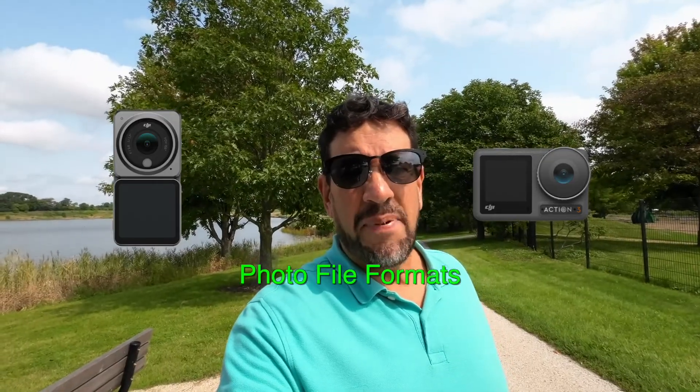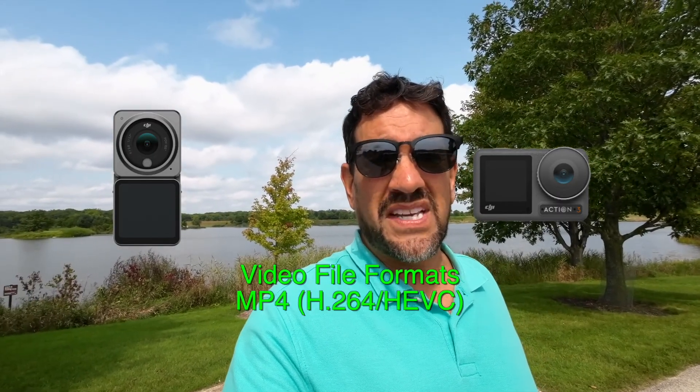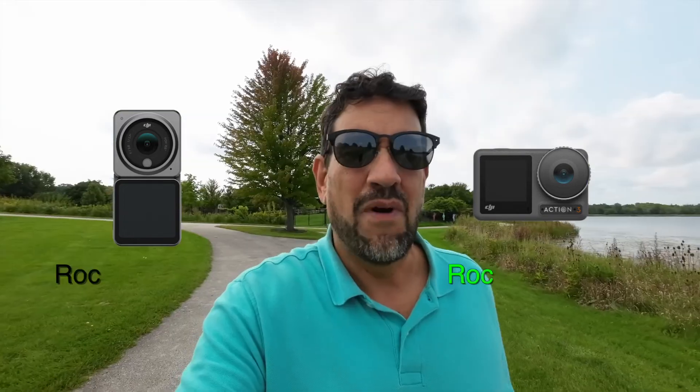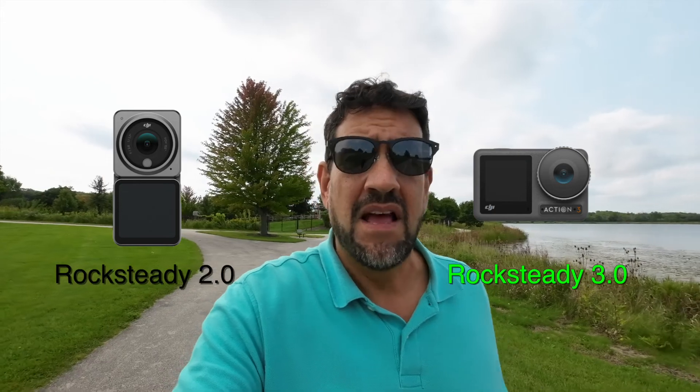Both cameras shoot JPEG and RAW photos, and both use MP4 and H.264 video format. Both use microSD cards with a maximum card size of 256 gigabytes. Rock Steady 3.0 is a nice improvement, but Rock Steady 1 and 2 are already really good, so I wouldn't upgrade just for that.